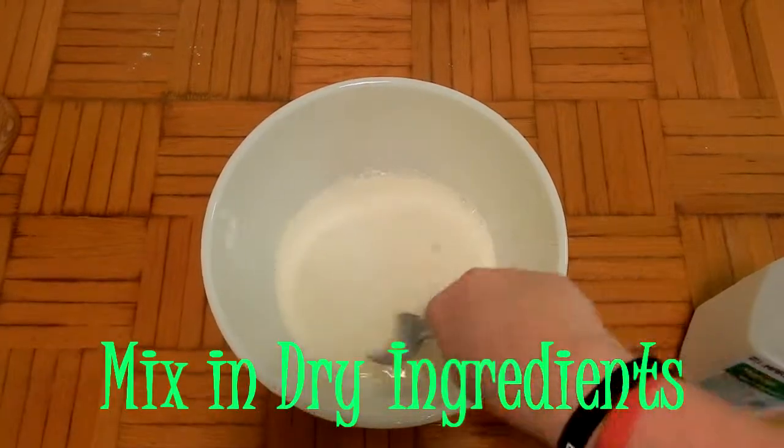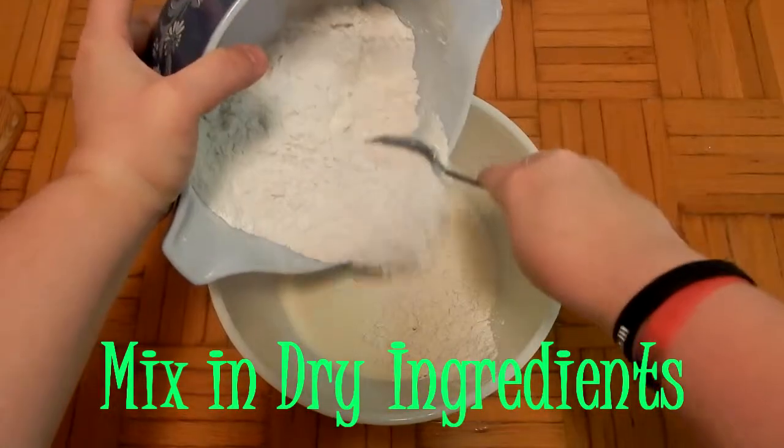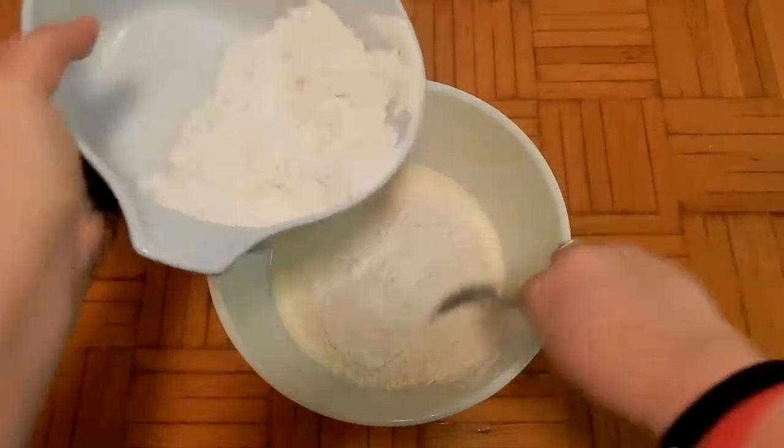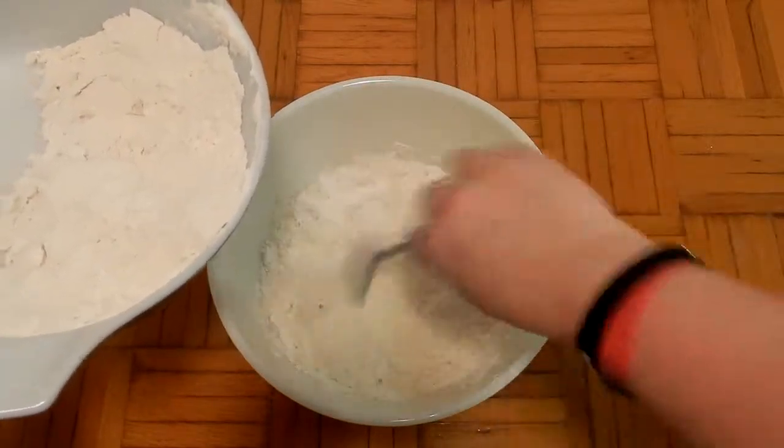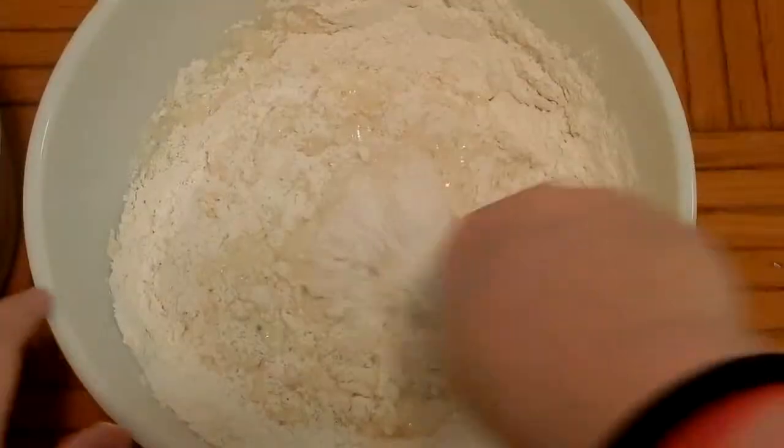Once you have that all stirred up, you're going to add that flour mixture back into the wet. You want to add it in parts so it's not going everywhere, because the flour will go everywhere. So make sure that you're just adding it in separate parts.